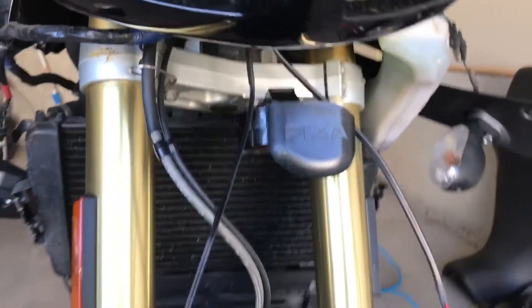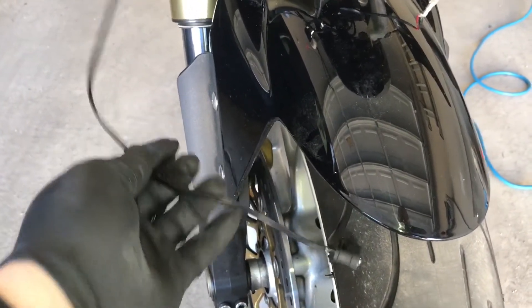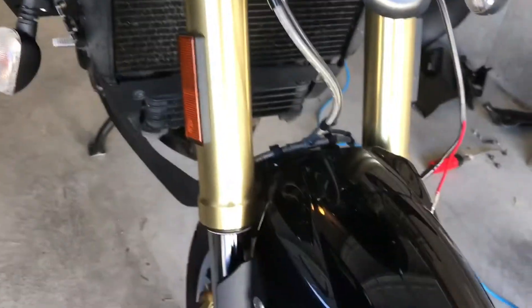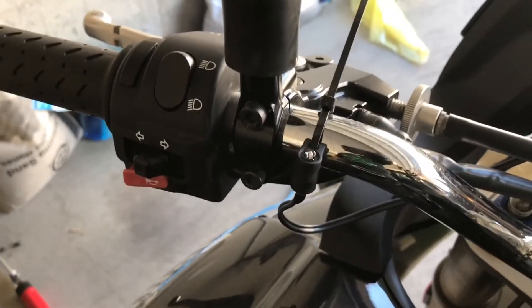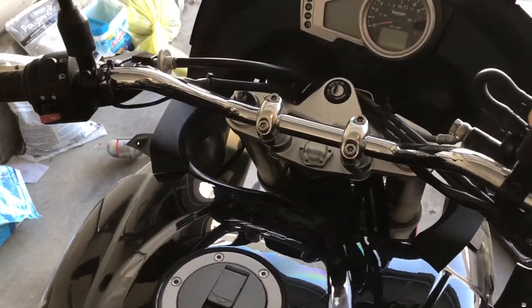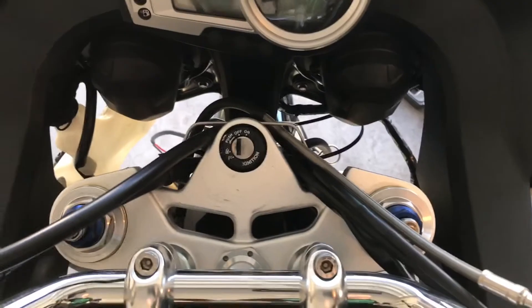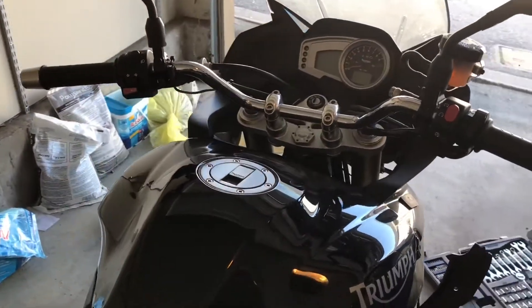Once everything is connected you should have the twin light driver box tucked up in there. You'll be left with two cables — one for power and another for the optical sensor. Route the sensor cable up underneath and along to the handlebar so the sensor faces the sky. Cable-tie everything in place so it looks neat and tidy. Make sure you leave a little bit of slack in the optical sensor cable so it can move freely without pinching, fraying, or unnecessary bending.